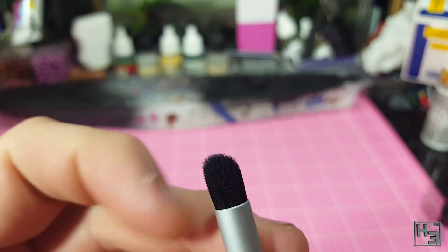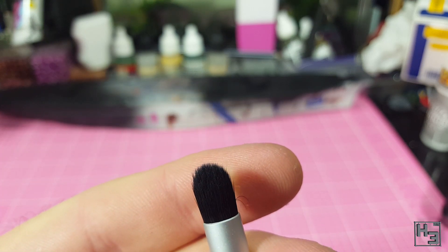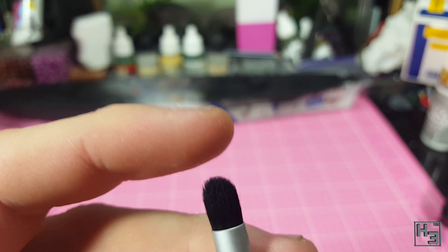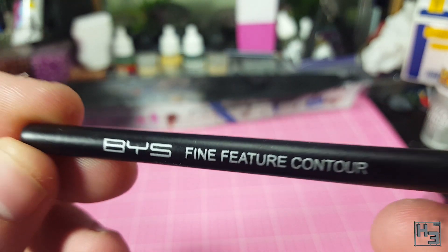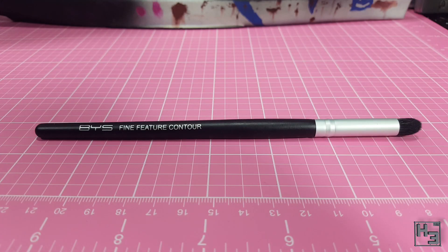She recommends the ELF contour brush, and I did try to find one, but they seem to be sold out every time I try to find them, which is a bit annoying. I was able to find this though — it's the BYS fine feature contour brush, as it says right there on the side. I figured why not try this brush; it looks very similar and I hope it behaves in a similar way. If I do eventually find the ELF version I might try that one out and see if it makes a difference. At any rate, neither brush is very expensive.